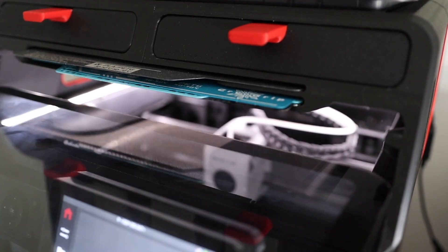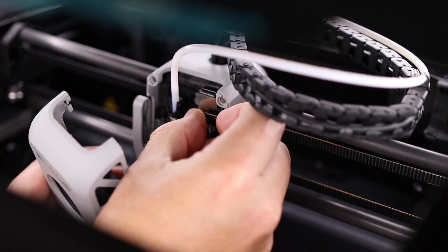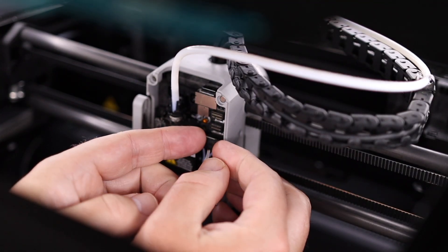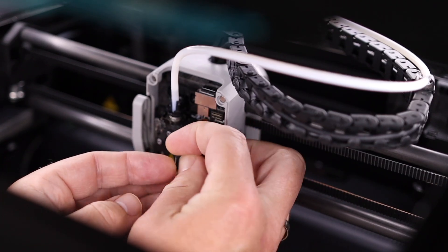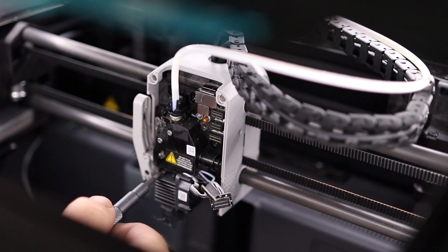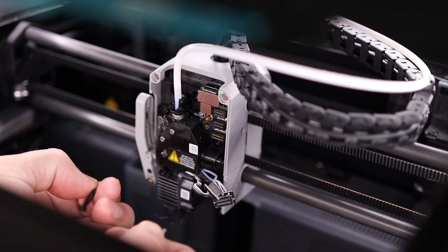Before we can install the parts we have to disassemble the printhead. We start by removing the front cover and disconnecting the cables. When the cables are disconnected we can remove the two screws that hold the hotend. This is also a great opportunity to replace your hotend with a hardened steel one.